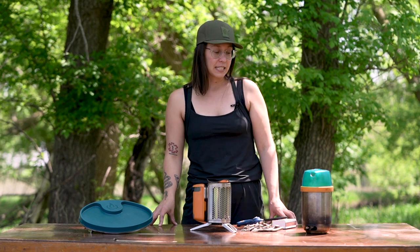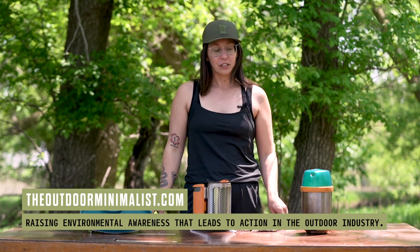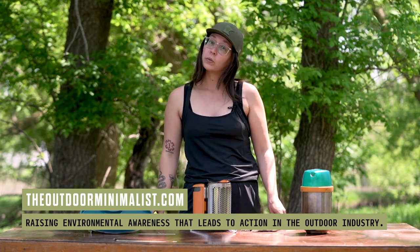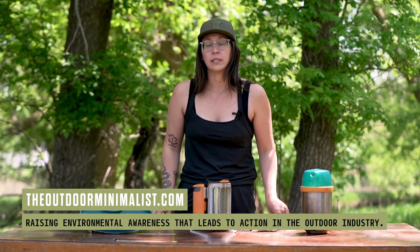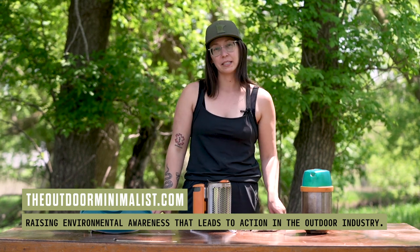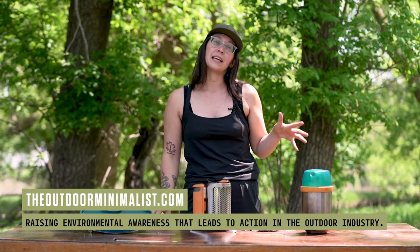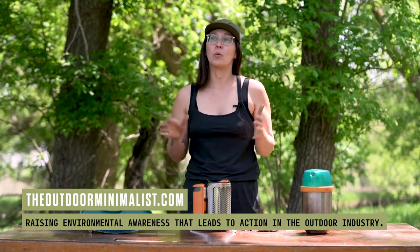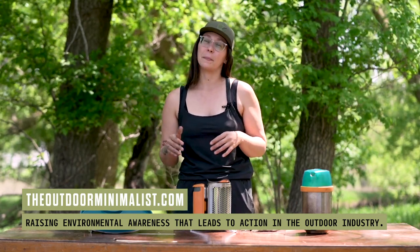If you liked this review and would like to see more, hit that like button and subscribe to stay up to date with new YouTube videos. If you want to stay up to date with podcast episodes released every Monday about sustainability in the outdoor industry, subscribe to our Spotify or Apple podcasts. For a weekly roundup, head over to theoutdoorminimalist.com and subscribe to our weekly newsletter, and together we will create a better outdoor space as we recreate.